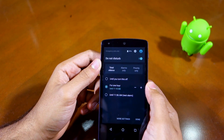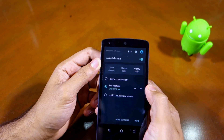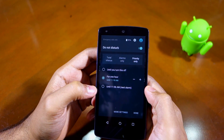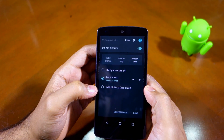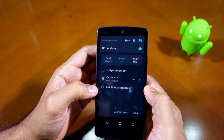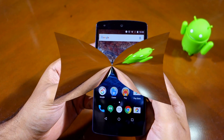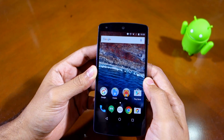You can put your phone in silent mode or priority-only mode and it will automatically switch back to normal mode when the alarm rings. Keep in mind that you will see this 'until next alarm' option in Do Not Disturb mode only when you have an alarm set — if you don't have an alarm set, you are not going to see this option.